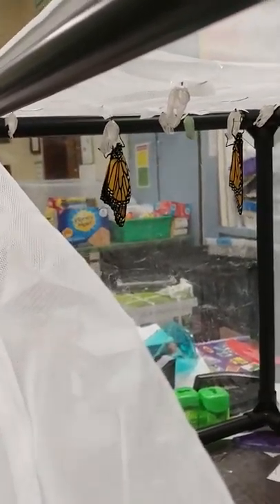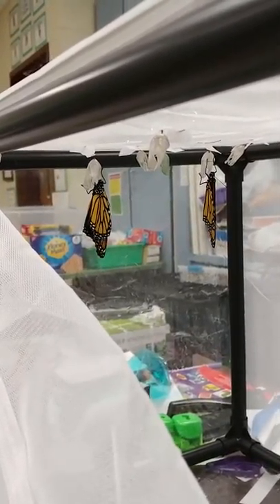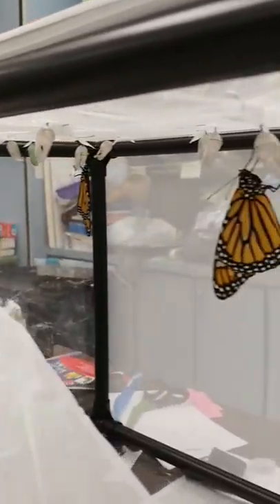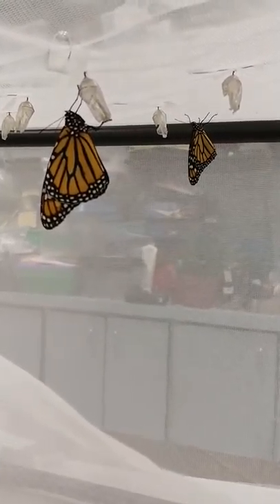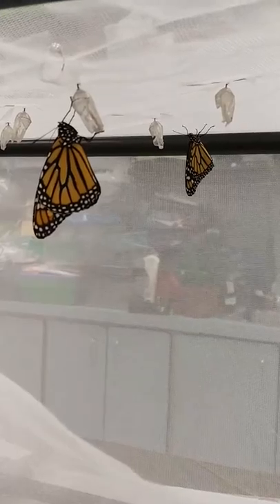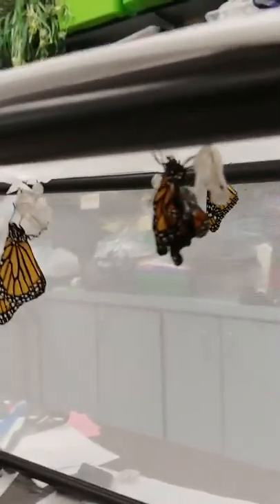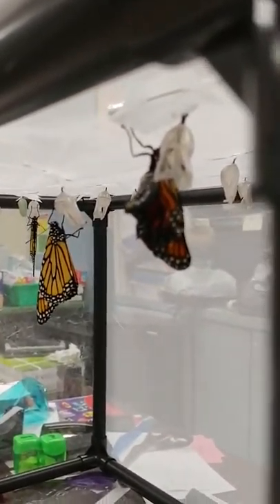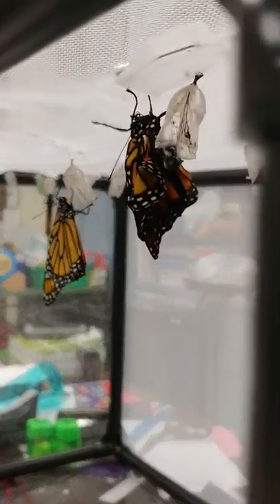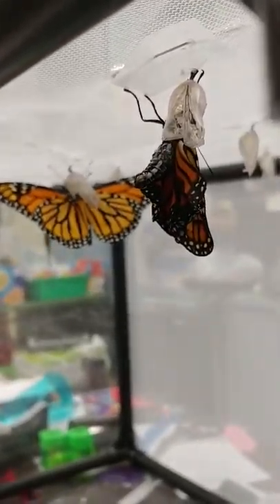The one on the left closed probably while we were in math class — maybe about 30 or 40 minutes ago, so it's already pretty straightened out. The one in the background happened this morning before school, in my car overnight, and it finally moved over to the net. We're thinking about four or five hours is a good amount of time before release. They had been hanging about a week, since Friday of last week.